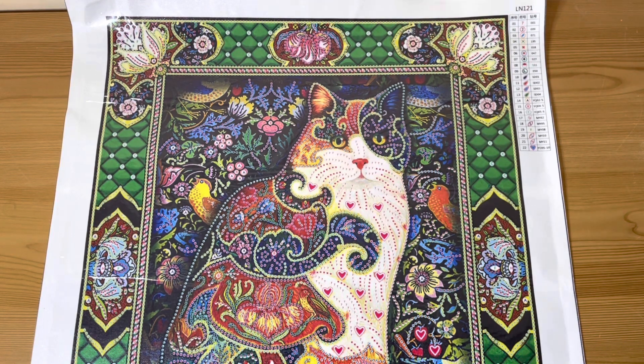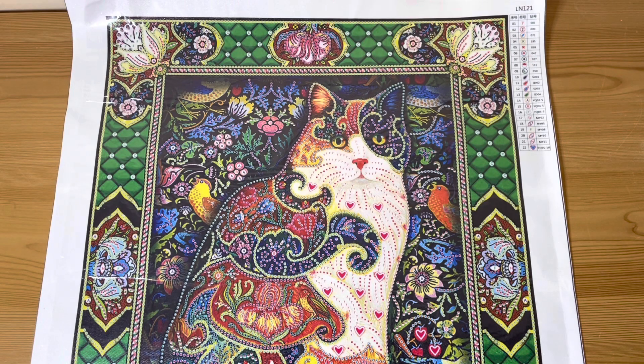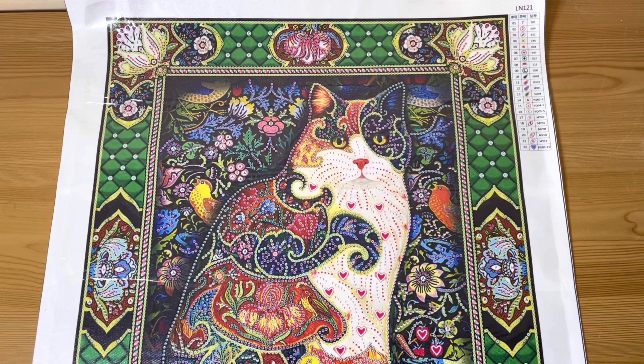This one is like a calico cat. I do have a calico cat - Pepper - I'll see if I can pop a picture up. She's appeared in a few videos. Anyway, this is a partial, it is special shapes, and it will take a reasonable amount of time - a couple of days, I reckon.